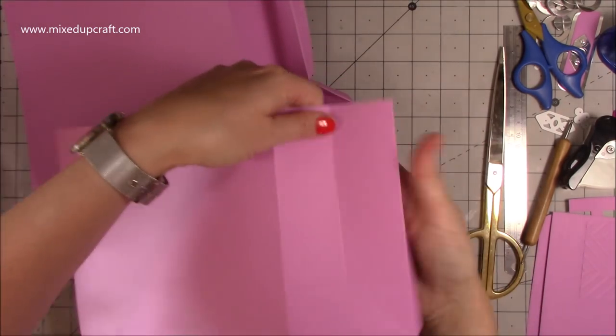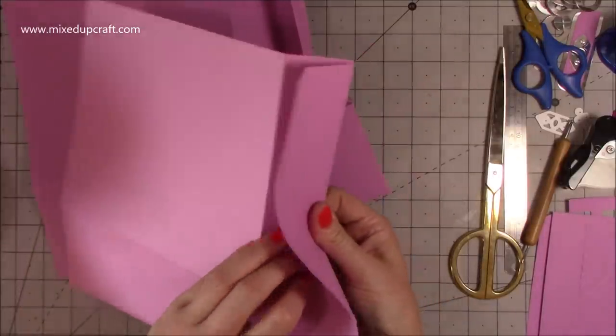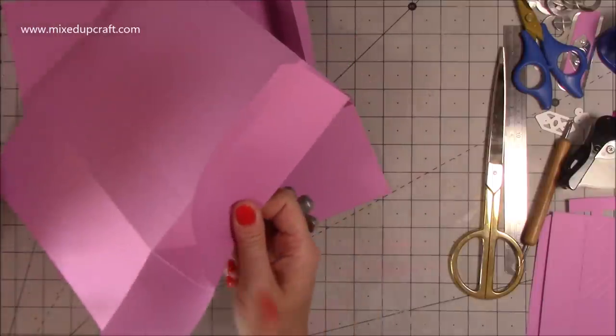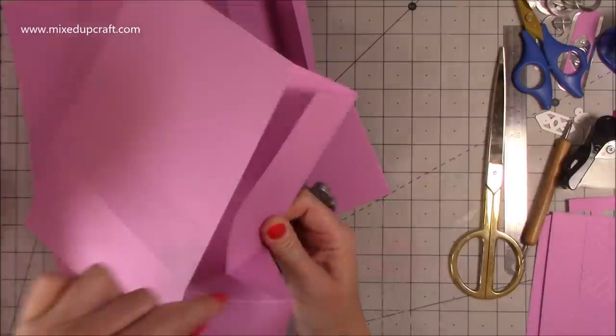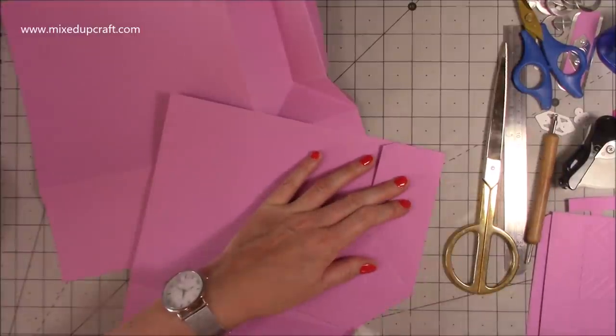Again, make sure that score line is a valley, pinch it all the way down to the top of the triangle - this side starts to go upwards, so just continue pulling it over because it will naturally go along that score line. Then just make sure it all plays nice and flat.